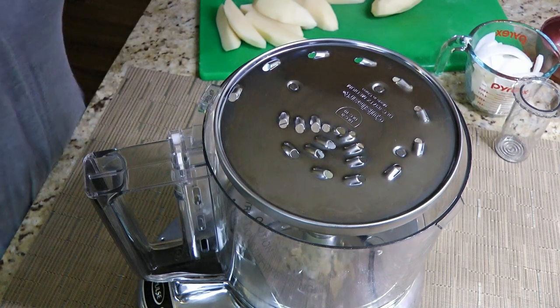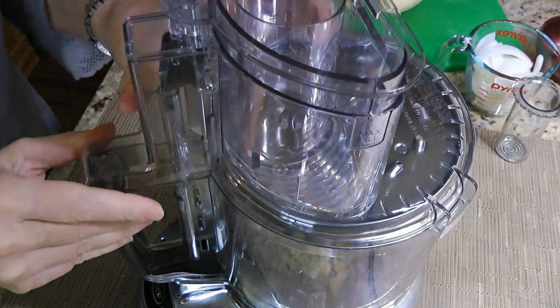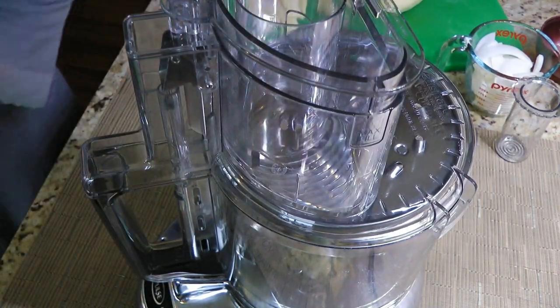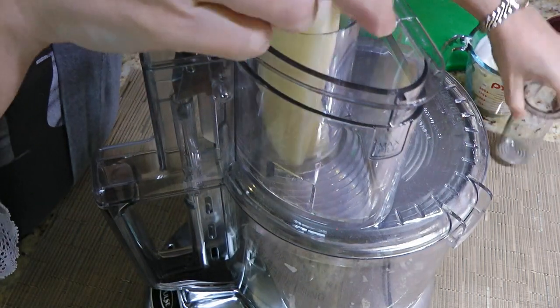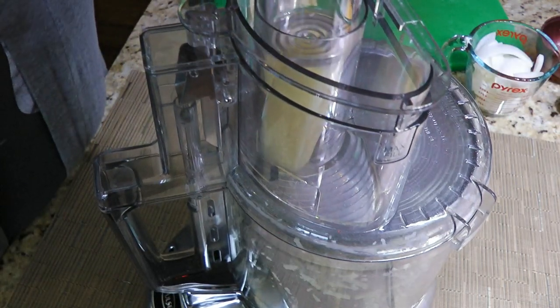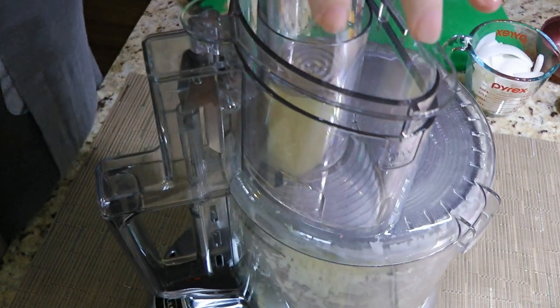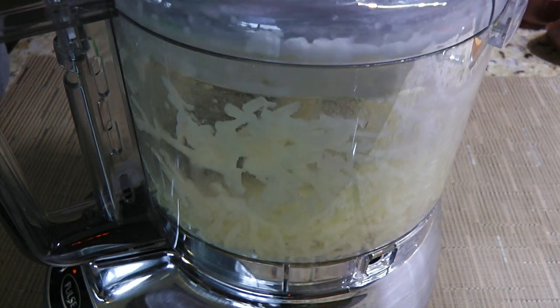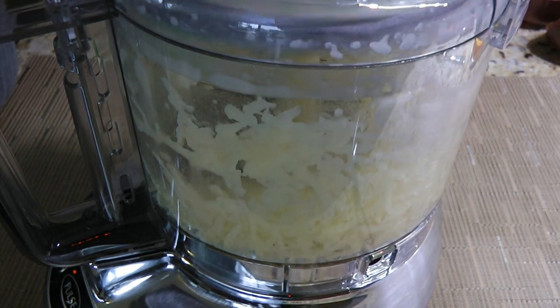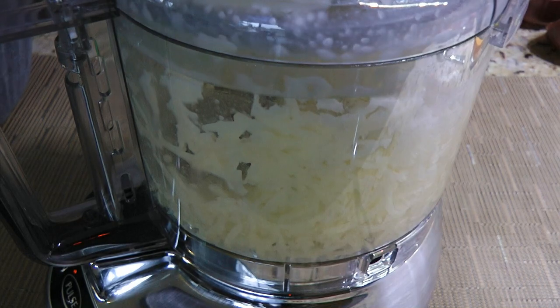The first ingredient we'll be looking after is the potatoes. After peeling and cutting them into pieces, we'll shred them. There are two ways of doing that — either we take a box grater and use a large hole, or use a food processor which is the one I'll be using. It's much faster, plus it's too early in the morning and I'm not quite awake yet.